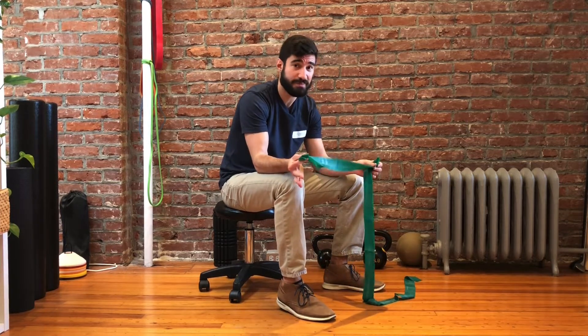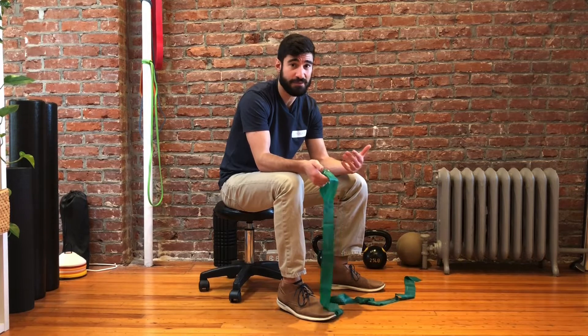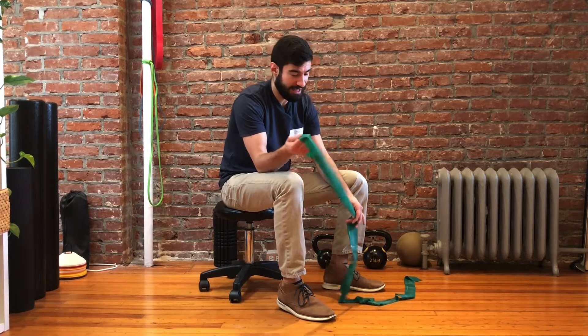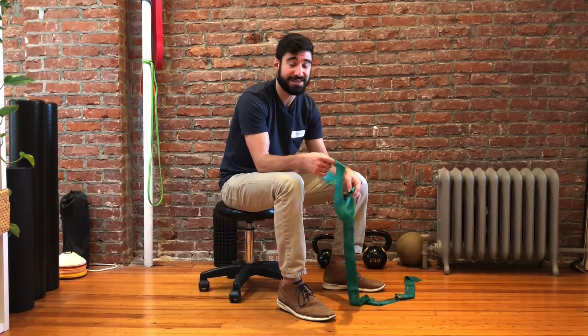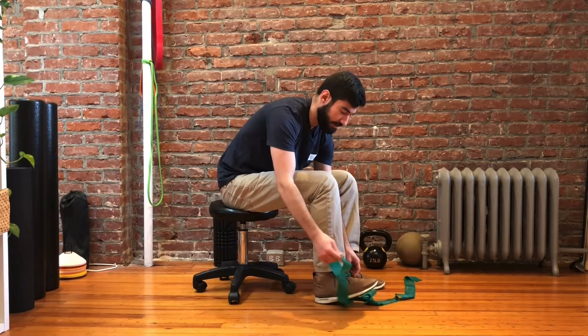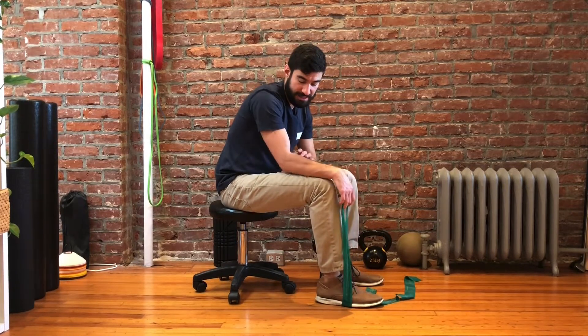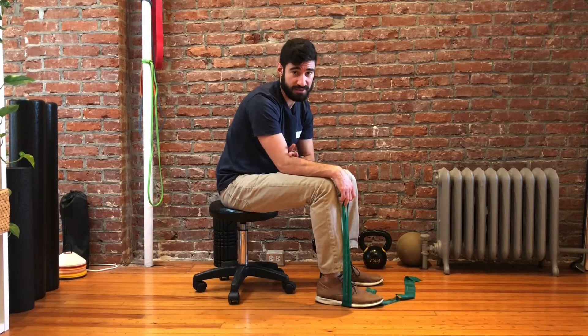What we're going to do is we typically use a band for this, especially one that has loops so we can easily grab it. It doesn't need to have loops, and if anything, you can use a really light dumbbell, but the goal is having some ability to vary the tension here, which is going to be really important. We're going to place the band underneath our foot and rest our forearm on the knee, keeping our elbow bent just for this exercise.